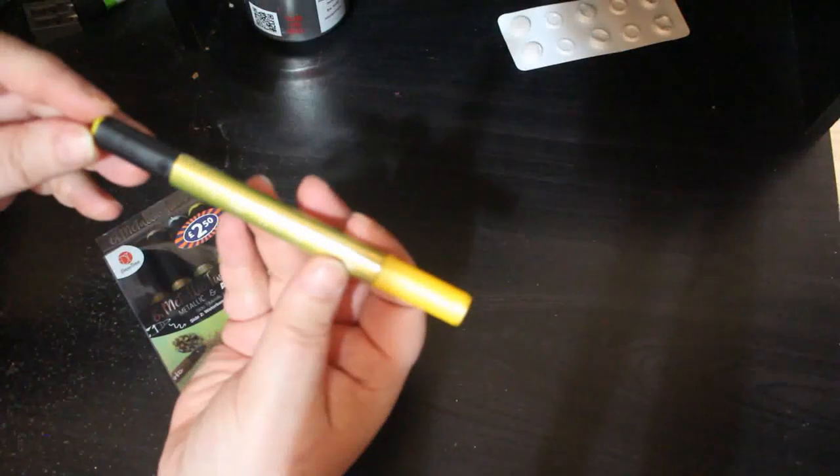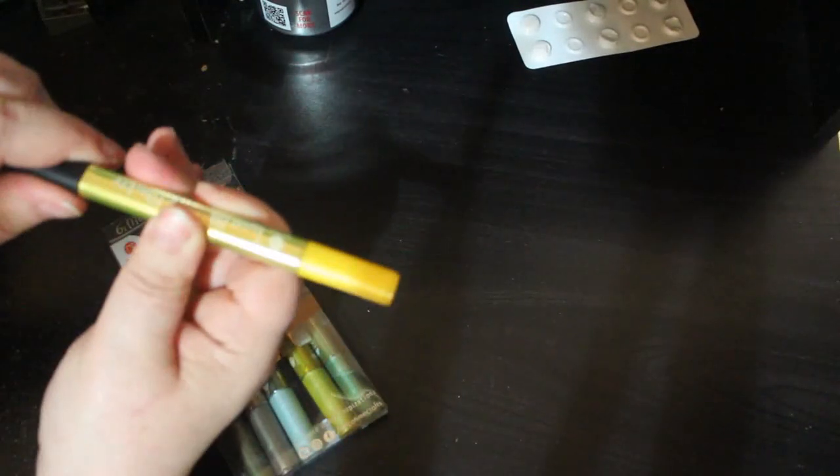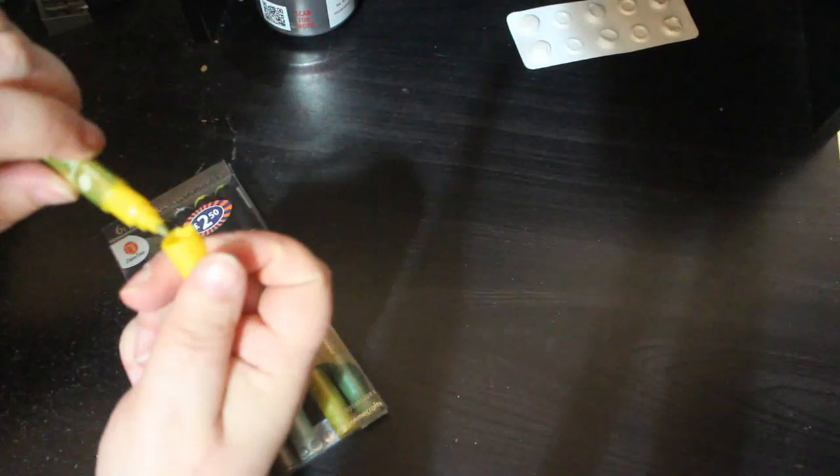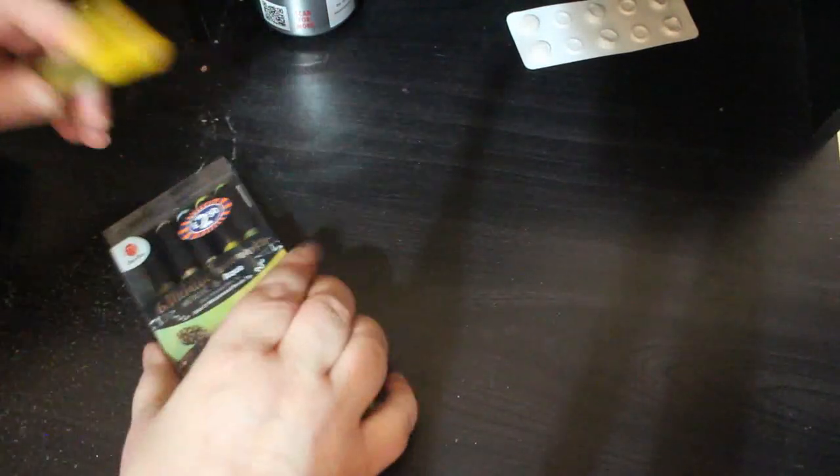I also bought the Deco Time Metallic Twin Markers from Home Bargains. If I just take out this gold one, you get two things — you get a normal nib and a metallic nib. They're really nice. The gold one I don't think is the best, but it's not bad.